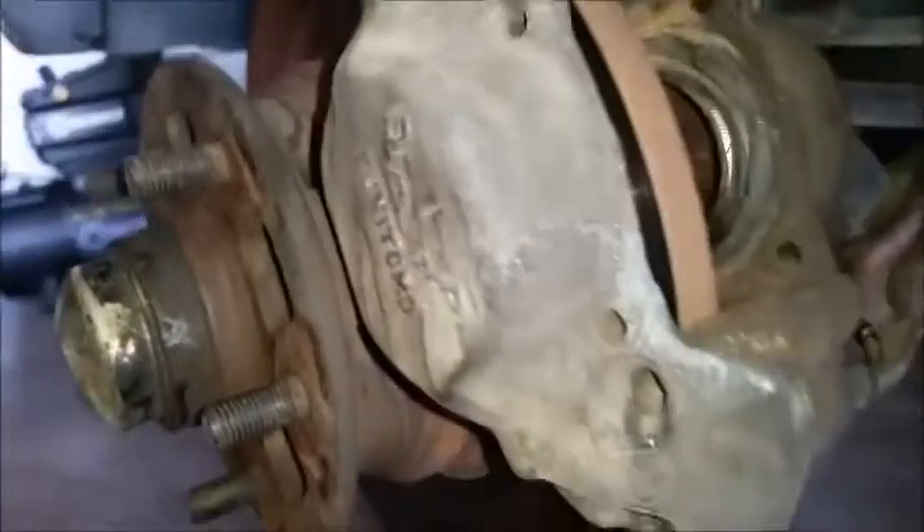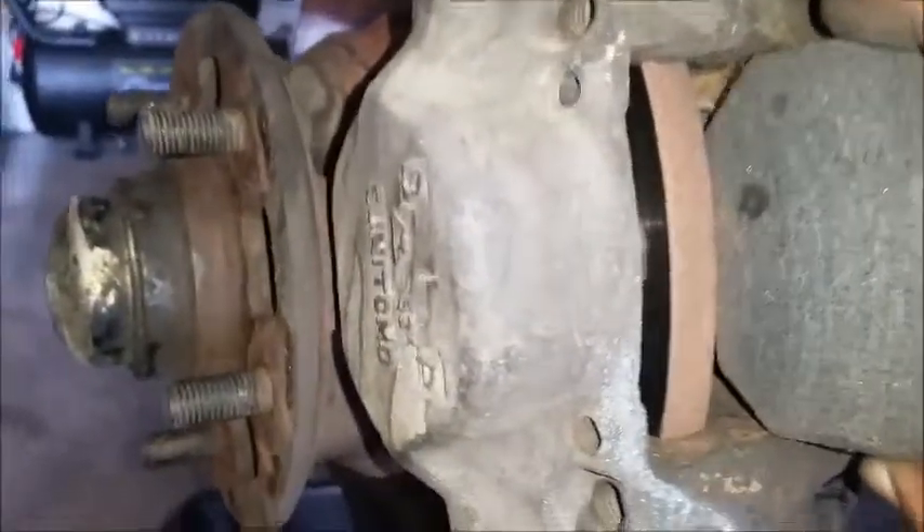Alright guys, so I've compressed that pad there, put the caliper there, stick this brake pad back in here — this is a tight fit. Just put the pins in.